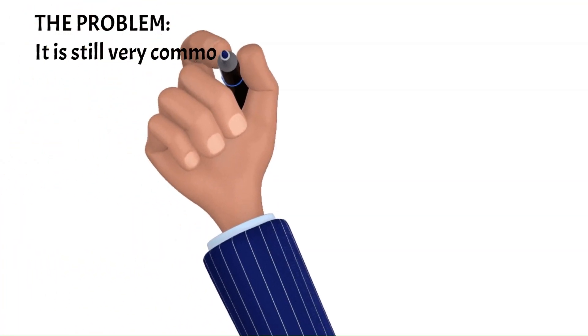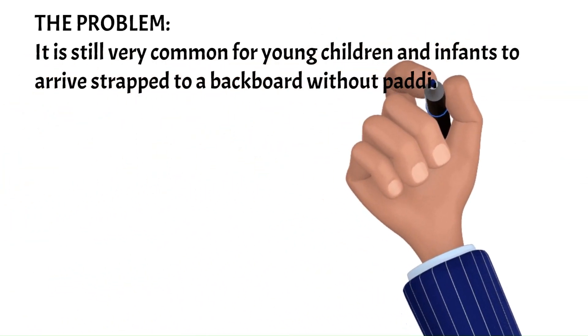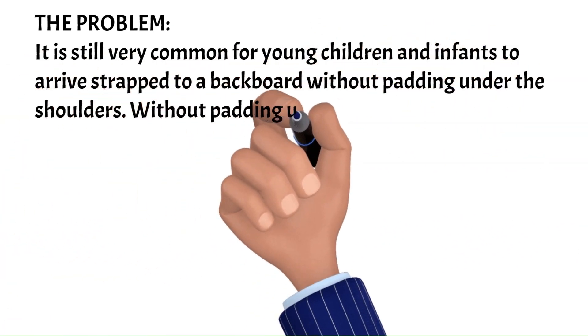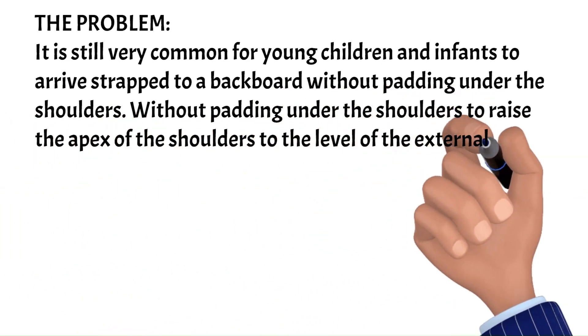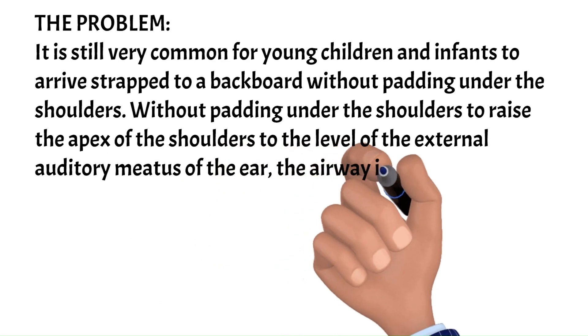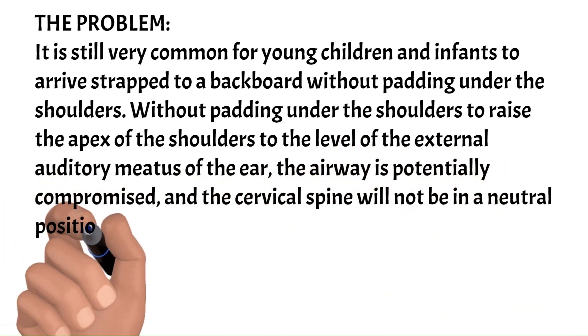The Problem: It is still very common for young children and infants to arrive strapped to a backboard without padding under the shoulders. Without padding under the shoulders to raise the apex of the shoulders to the level of the external auditory meatus of the ear, the airway is potentially compromised, and the cervical spine will not be in a neutral position.